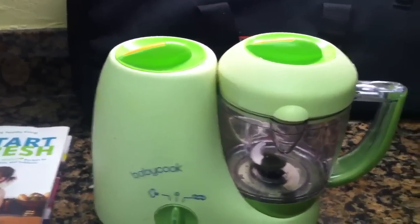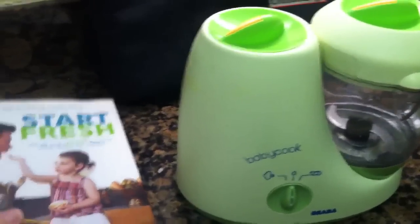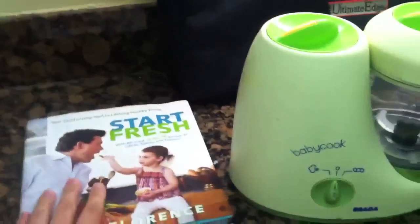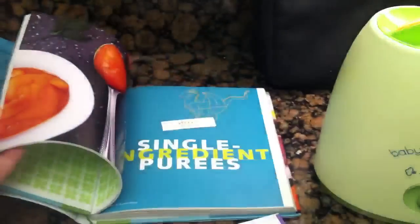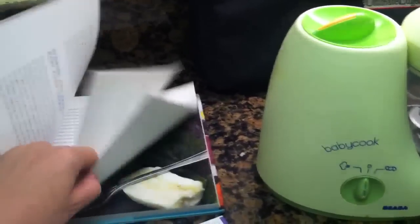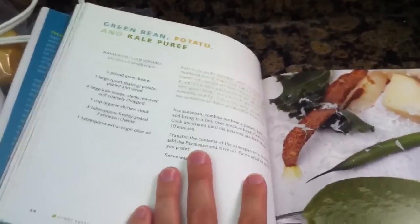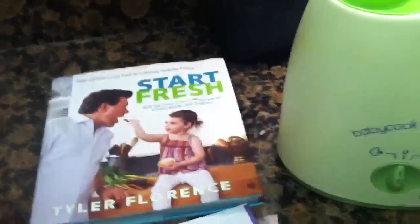Number four tip is to get creative. One of the things I really love is this cookbook by Tyler Florence called Start Fresh. It's got a lot of really great ingredients and combinations of things that you wouldn't normally think to put together. There are great recipes for single-ingredient purees, but also some really interesting combinations — like a spinach and banana puree, or a green bean, potato, and kale. There's a lot of things that really help you get creative.